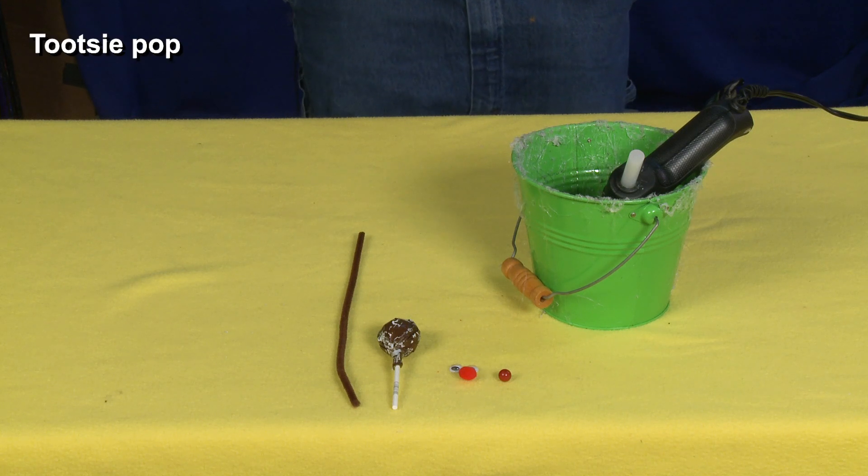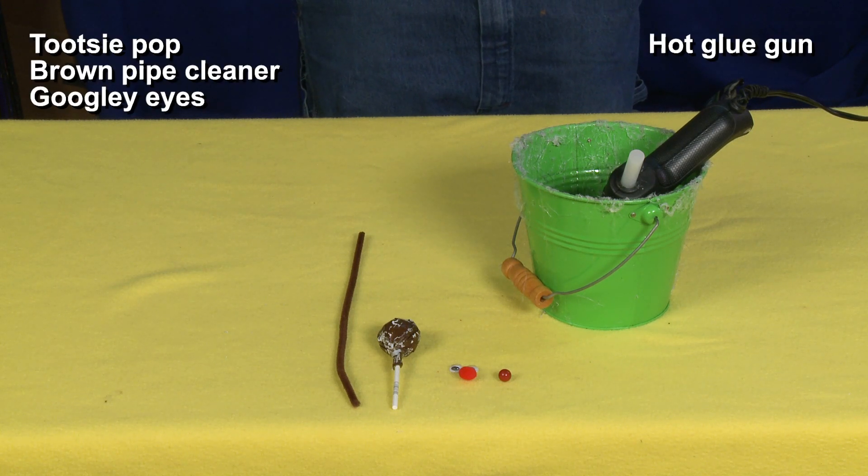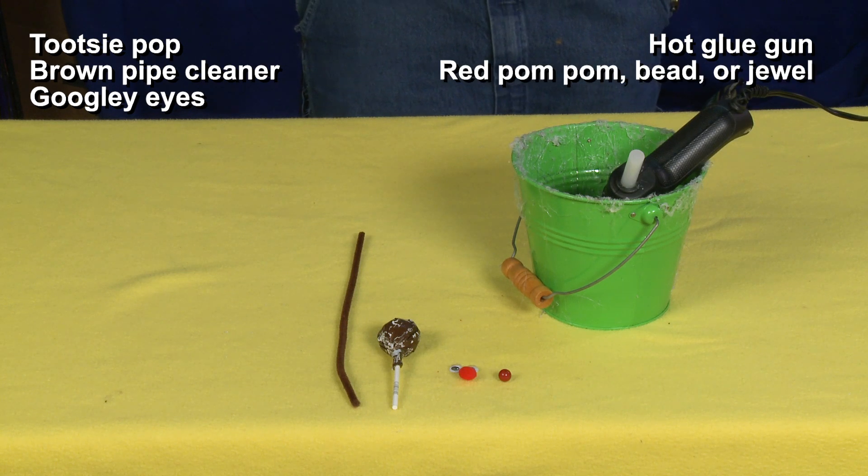For this project you'll need a Tootsie Pop, a brown pipe cleaner, googly eyes, a hot glue gun setup, and a red pom-pom bead or jewel.